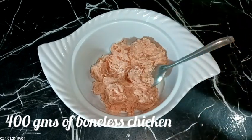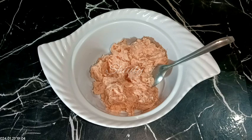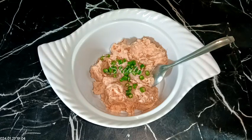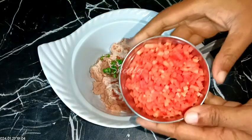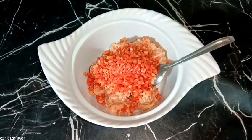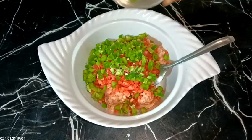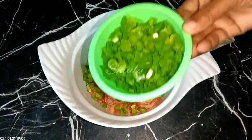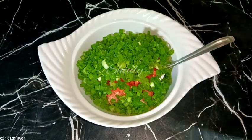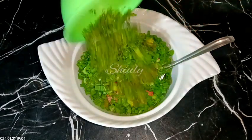We need some veggies and some spices for marination. So at first I am taking some green chillies — two green chillies, finely chopped. Added it and now I am taking about half cup of carrot, finely chopped. Added it and now some capsicum — about one fourth cup of capsicum, finely chopped. Some spring onions. You may take any kind of veggies as you like, there is no problem. And now some fresh coriander leaves, finely chopped.